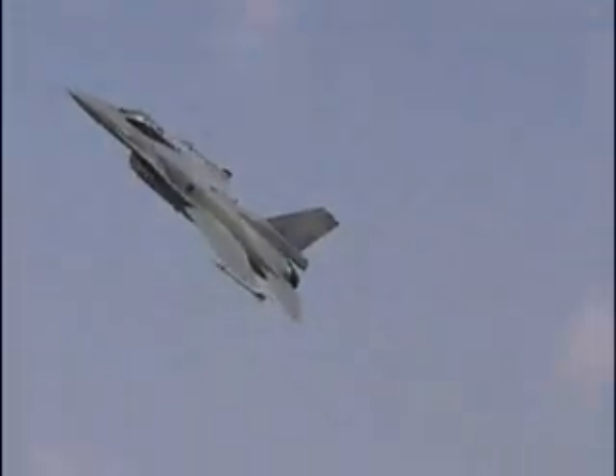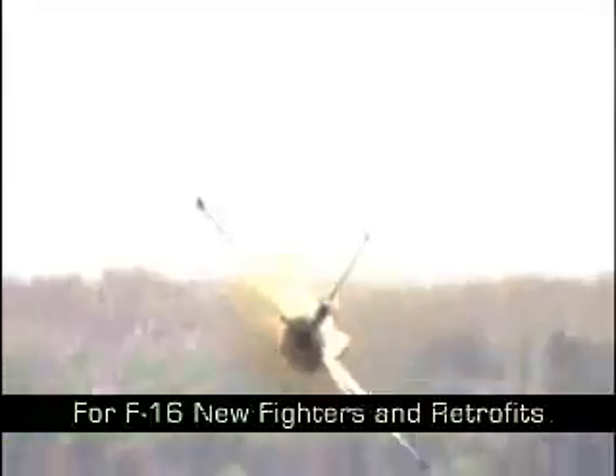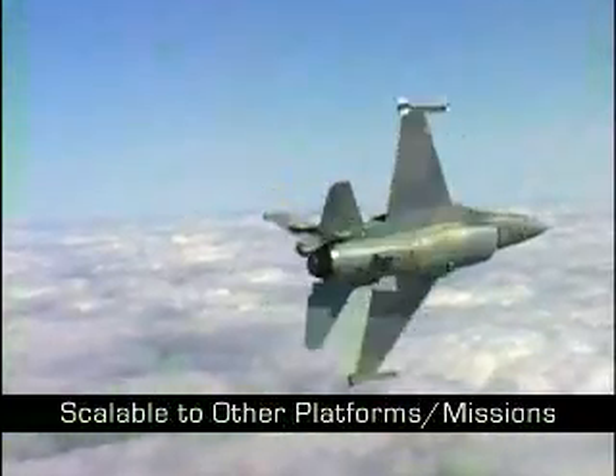In order to ensure the F-16 maintains its combat advantage against evolving threats, Northrop Grumman is developing an AESA for F-16 new fighters and retrofits, scalable to other platforms and mission areas.